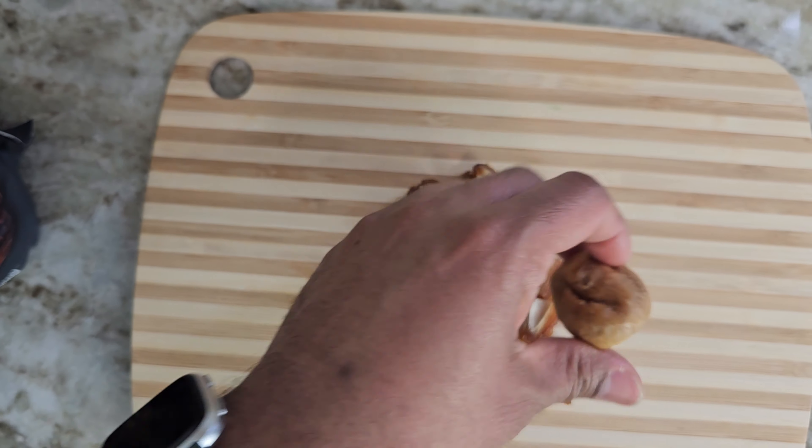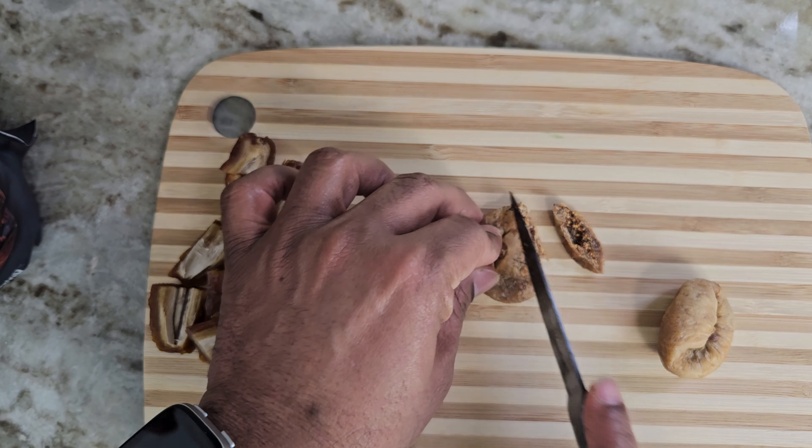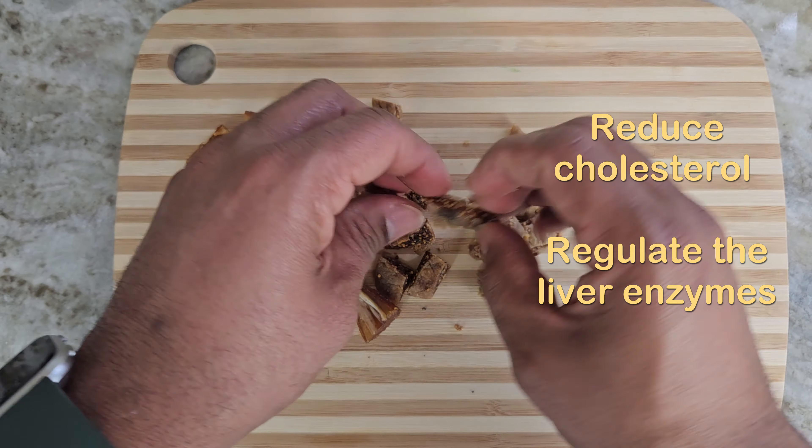Take two figs and cut them into small pieces, around half inch size. Figs can reduce cholesterol and help to regulate the liver enzyme levels.